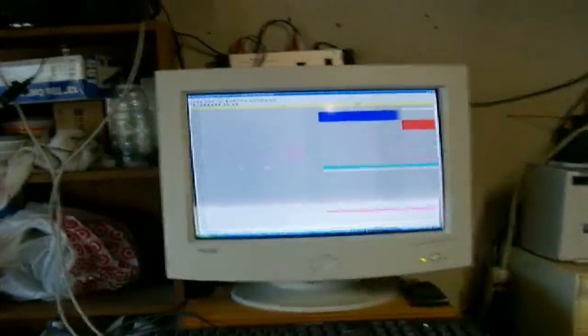This here is the computer that controls it. These here are a couple of my boxes. And as you can see, some of the cords that come out and around the lights this year.